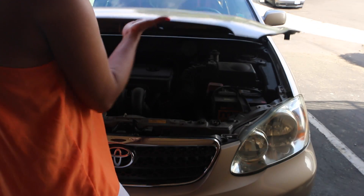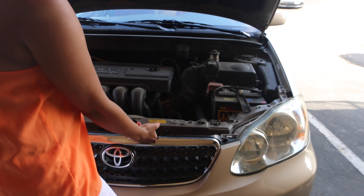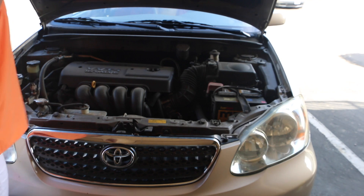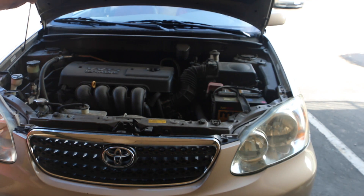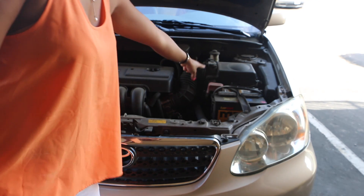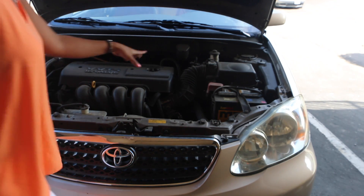Here is the hook that you need to move to the left to open it. Now we're going to put this little stick in here so it will hold the hood.